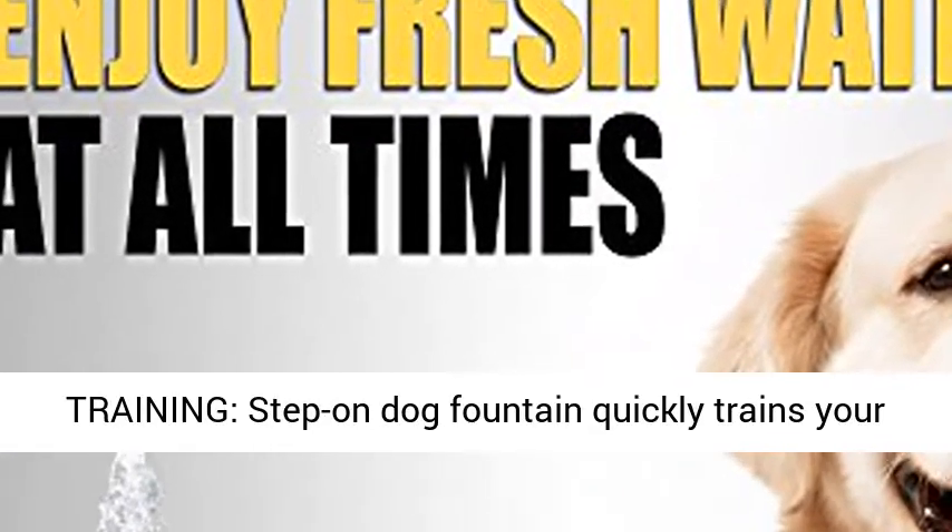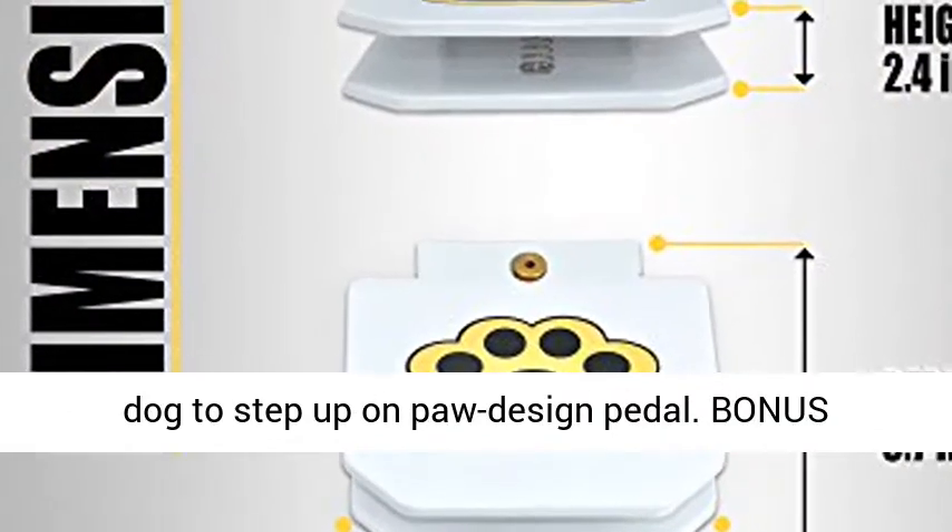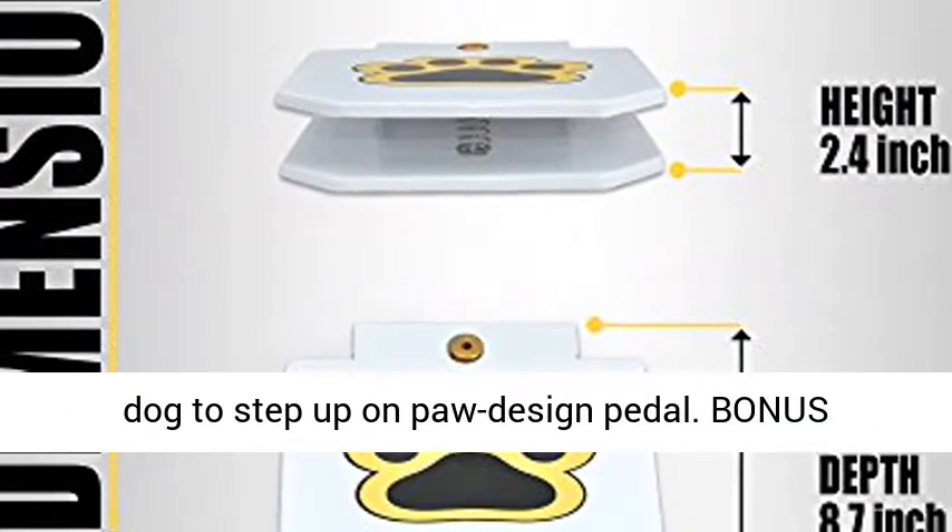Easy Activation and Training. Step On Dog Fountain quickly trains your dog to step up on the paw design petal.